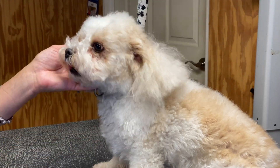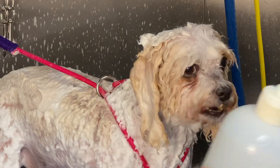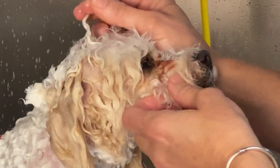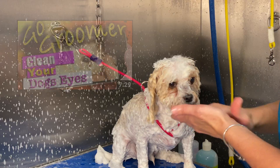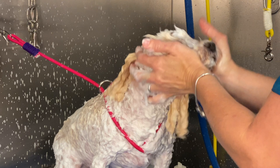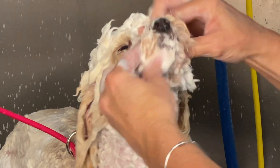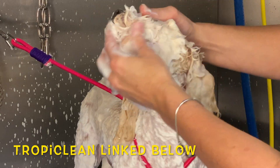After we've thoroughly brushed out Sparky, we're ready for the tub. Now we're going to wash Sparky's face — it's very important that we get this face clean. You can see there's a lot of buildup in his eyes, and oftentimes dogs get a lot of buildup right inside their mouth too. I'm going to use TropiClean Spa Facial scrub — it's very safe around the eyes and very effective for cleaning your dog's face. It's a pet-safe product made for dogs and cats, and it's linked in the description if you need to pick some up on Amazon.